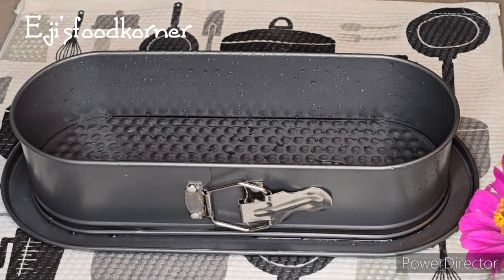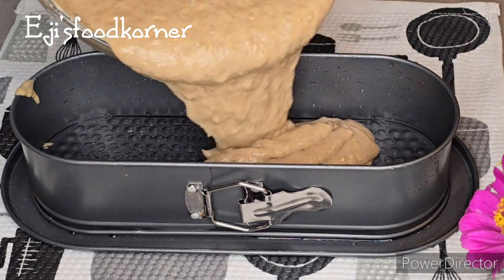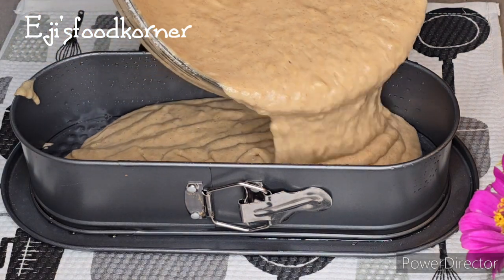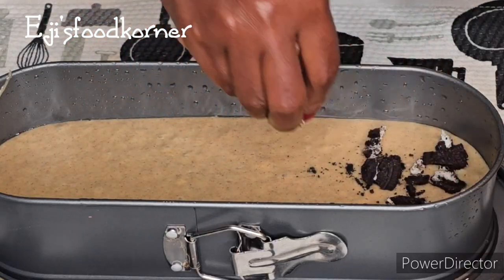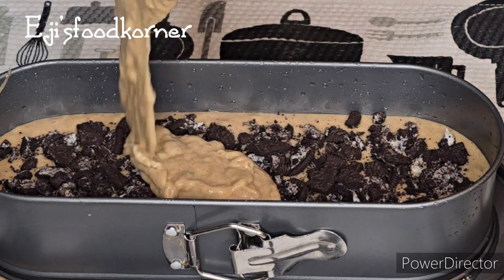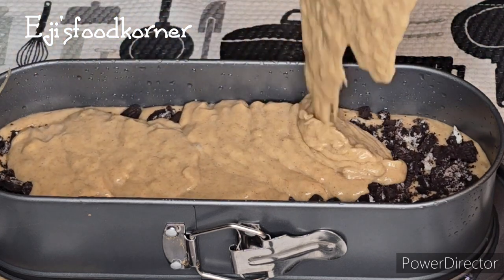I'm going to be using Oreo biscuits and I'm going to crumble them just as you see me do in the video. Then I'm adding butter into the greased pan and adding the Oreo crumbles into it just like so. Try this recipe out — it is very, very delicious and yummy.